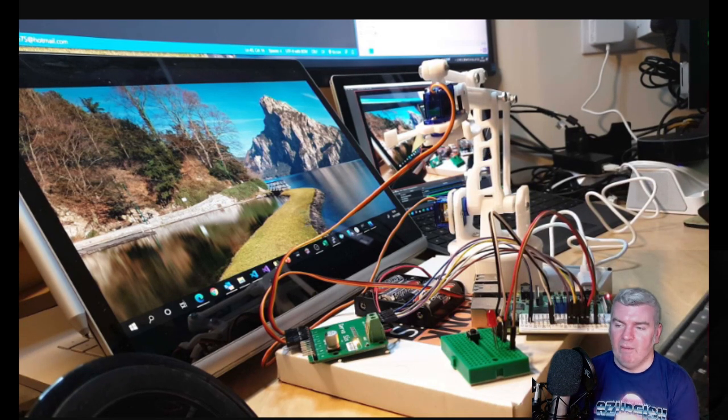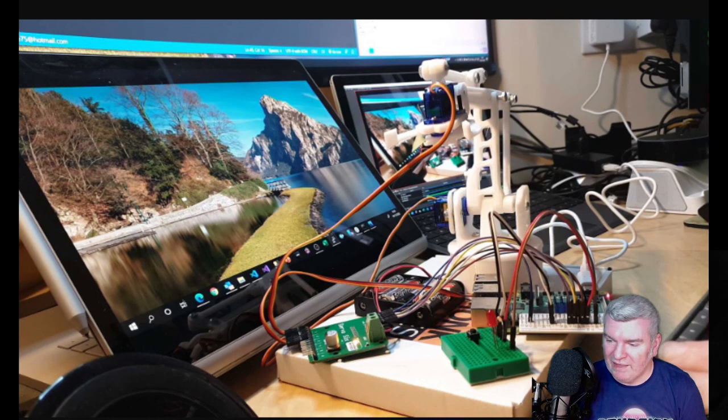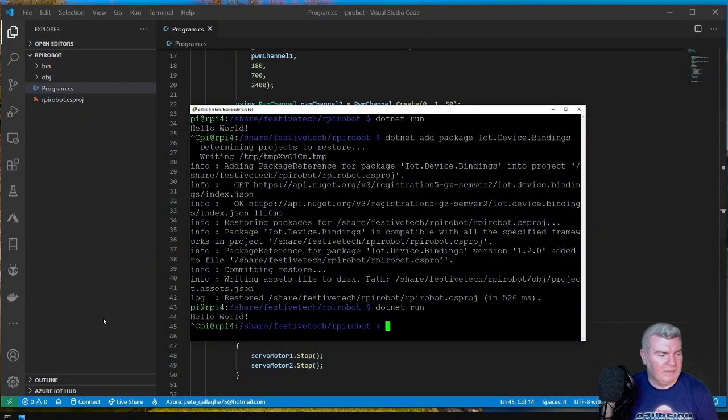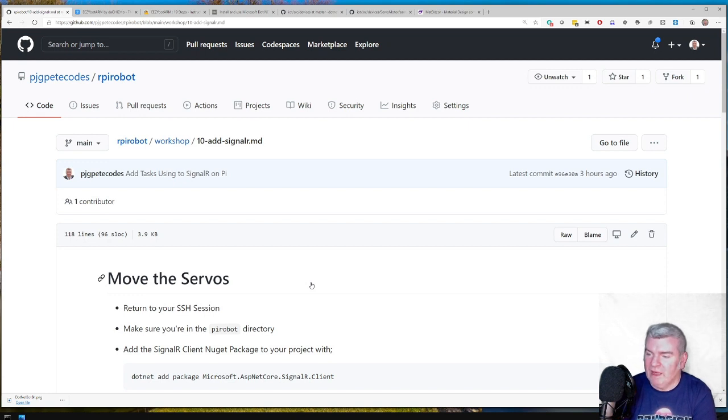That's a reasonably cool place to get to — we've got the robot arm actually moving. We could quit there and just go and get drunk, but that wouldn't be fun. When I first started doing this I didn't go much further, but I thought there was more to explore. So if we go back to the set of instructions, the next step is to add SignalR. We've been going for about 50 minutes and we're just about to start on that next phase. Kudos to Liam and Jonathan for helping out today.